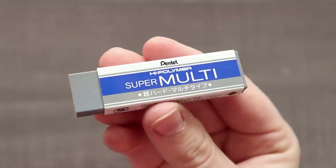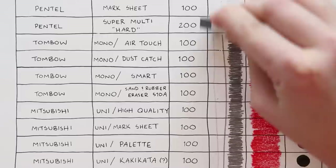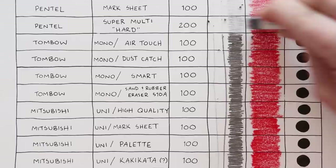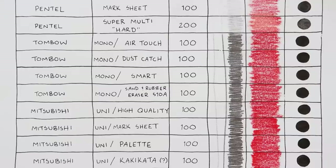Next is the Pentel Super Multi Hard for 200 yen — it is the worst so far. It is very grainy and sandy. It did get rid of my pen a little bit more than the other erasers, but not enough that I'd think it was for pens. Upon some Googling I think this is actually for a specific ballpoint pen which I don't have. I tested it on a random cheap ballpoint pen anyway — nope, I think you need that specific Pentel pen.